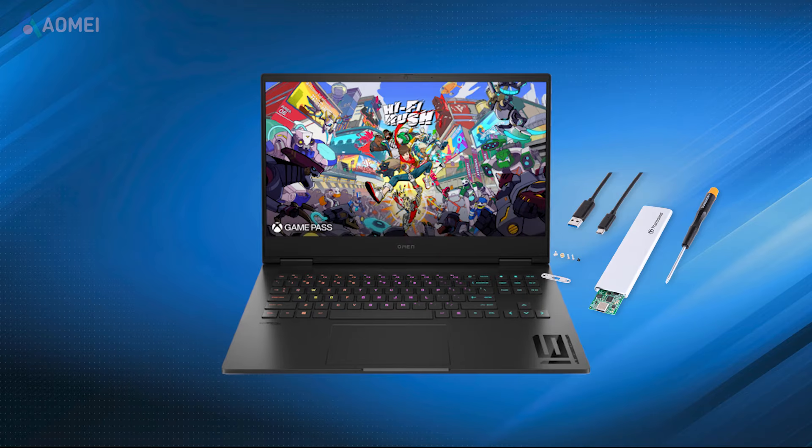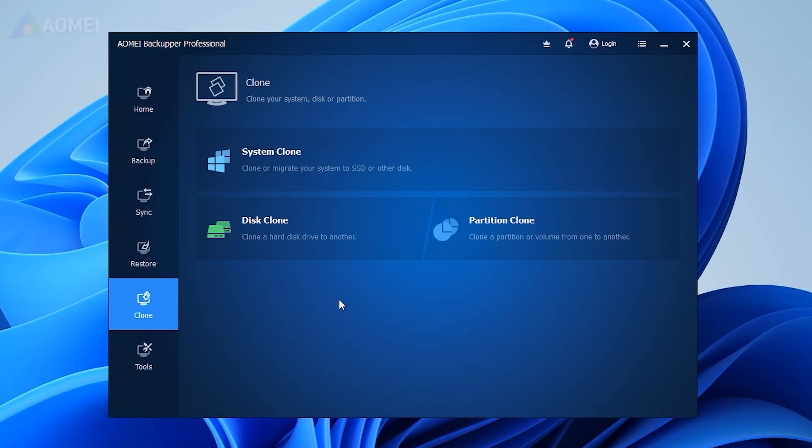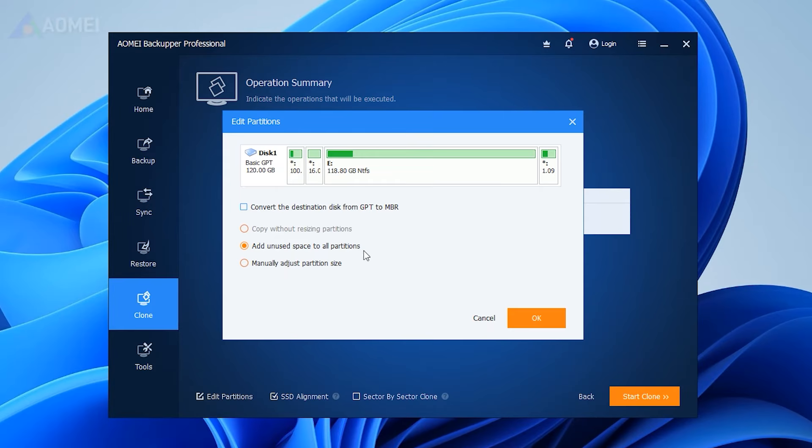Connect your new SSD to the HP Omen 16 using an external enclosure. Launch the tool, go to the Clone tab, and select Disk Clone. This feature is available in its Pro Edition. Select your current SSD as the source disk and the new SSD as the target disk. Enable the SSD Alignment option.